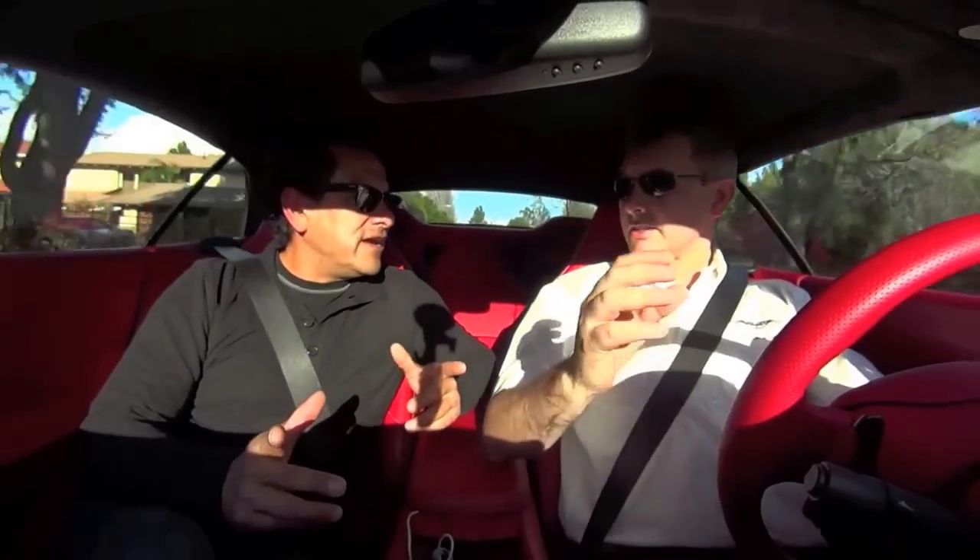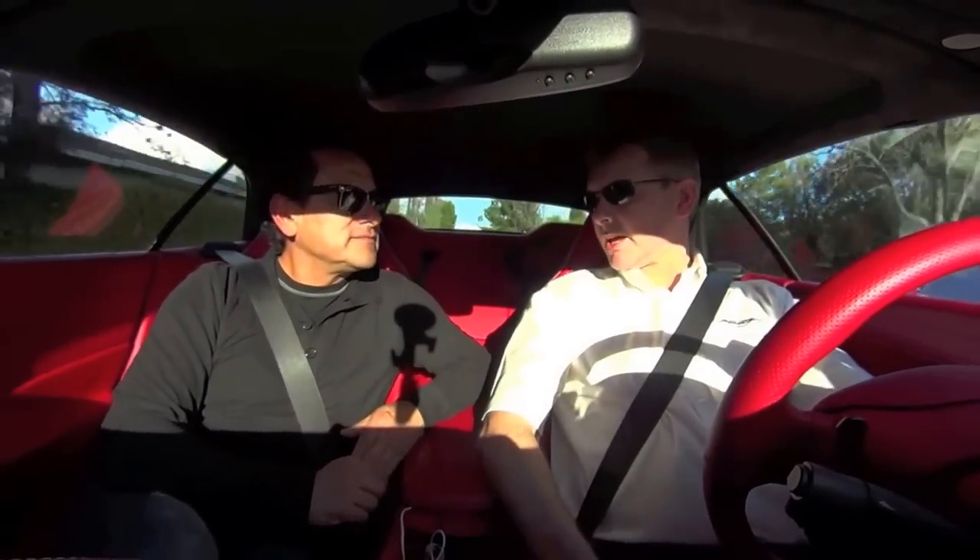The only model missing from this event in California is the DB9 — that timeless beauty. And that car is coming up for a new generation pretty soon, so watch this space.